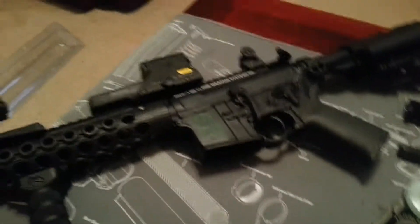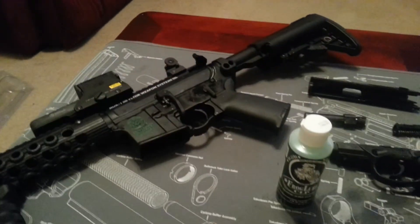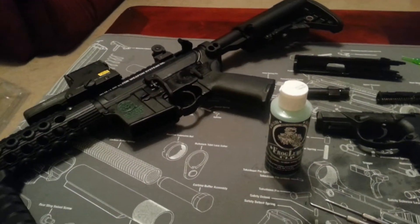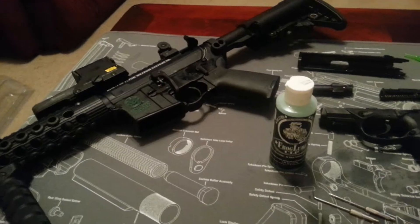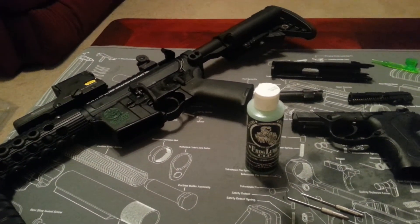I had this new Voltor upper installed and it was bone dry when I got it, and I haven't even had it too long. So I applied this Frog Lube and it's running really slick — I'm pretty impressed.